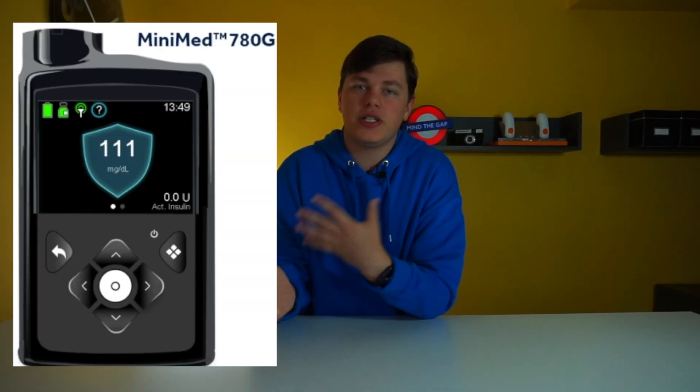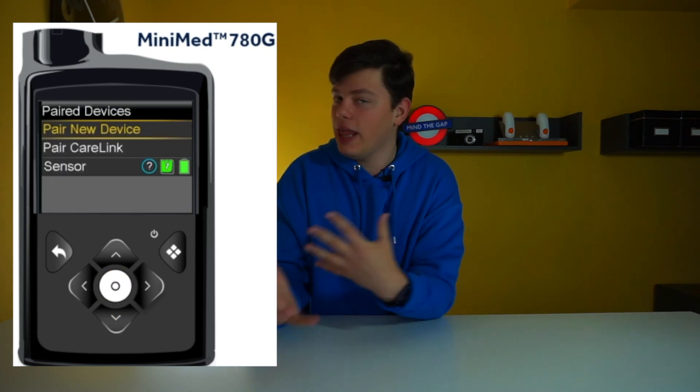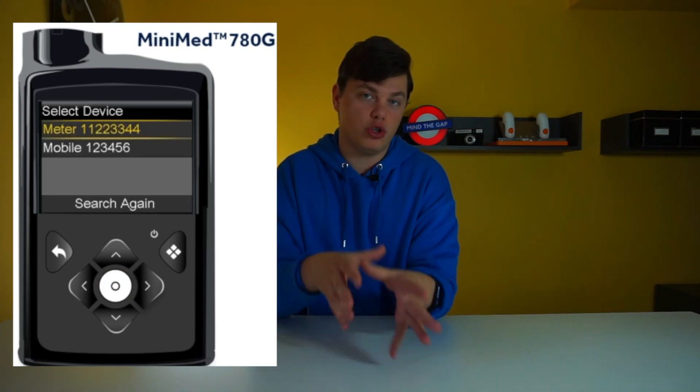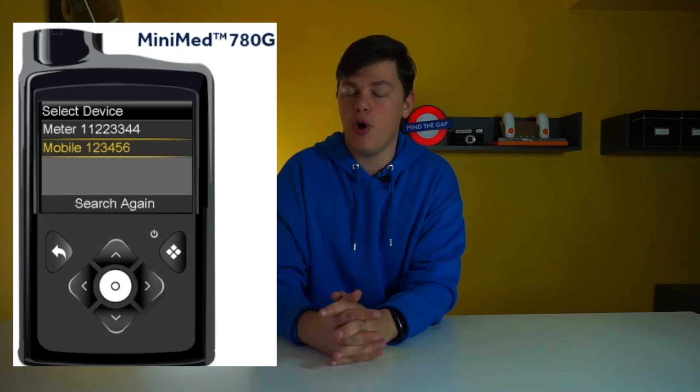Because the entire system is Bluetooth-based, there's now an iOS and an Android app. The app allows you to display all of your pump and CGM data, but it doesn't allow remote control — it is just for display purposes only. It actually took Medtronic quite a long period of time to embrace Bluetooth and connectivity on their pumps, but we're finally here.